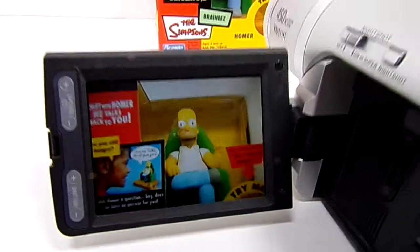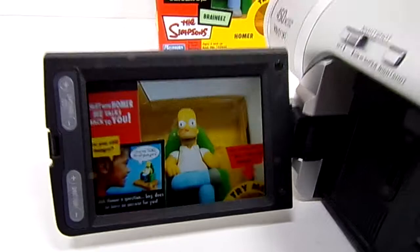So again, this is a nice camcorder in very good condition. It might have a few light scratches and scuffs, but this looks in excellent condition. Thanks for watching.